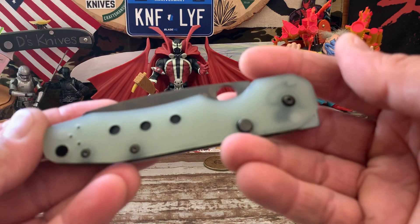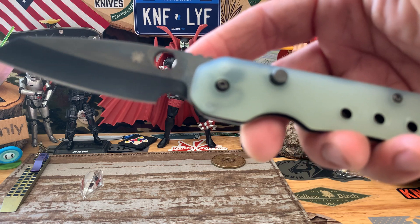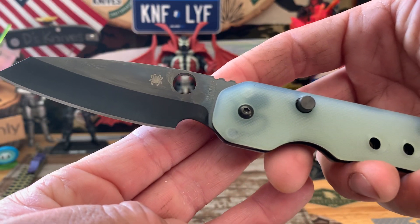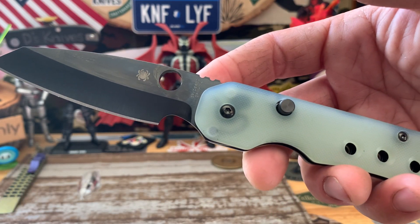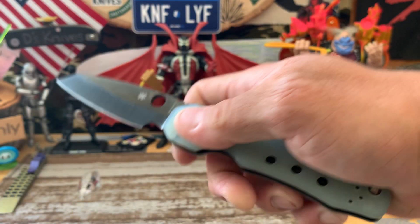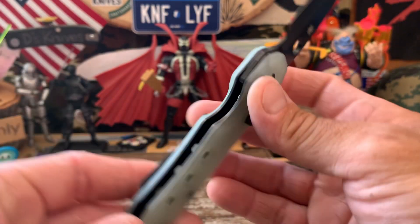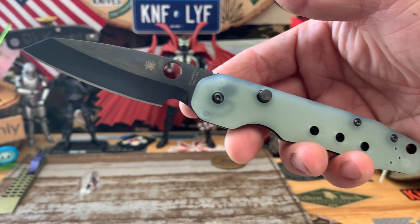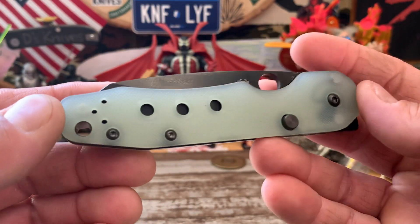Maybe it's time to check out, but stay tuned for that entry video tomorrow. Another quick look at the Smock — nice action. You can find these at Knifejoy still, and a couple other places still have the regular variant. But this one was sold out — lasted pretty much half a day. I didn't check until about 12 o'clock and I still was able to get one.